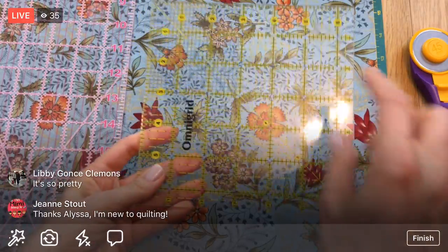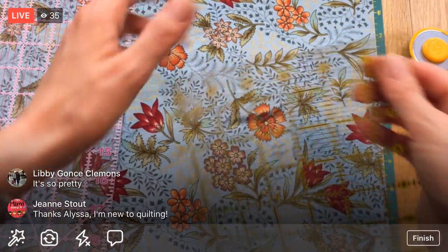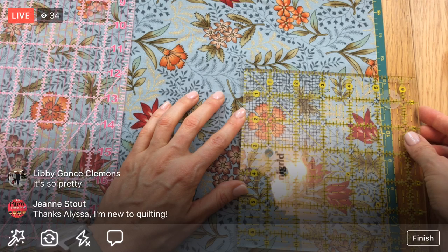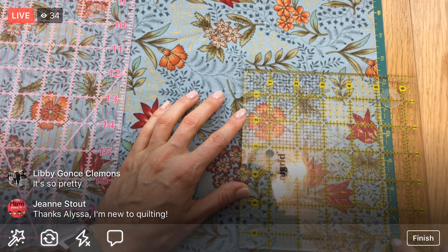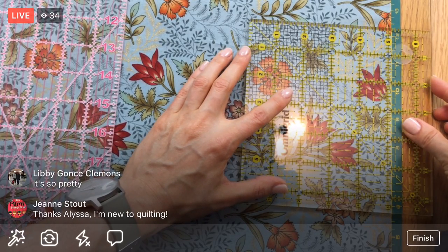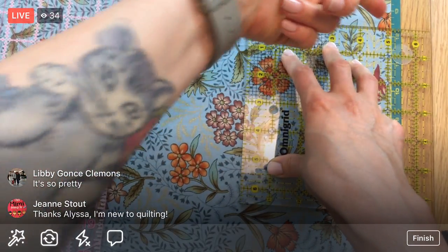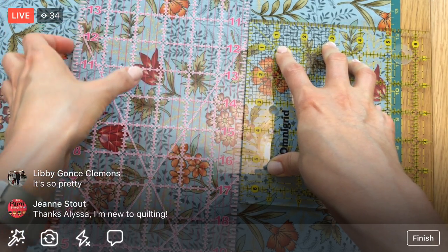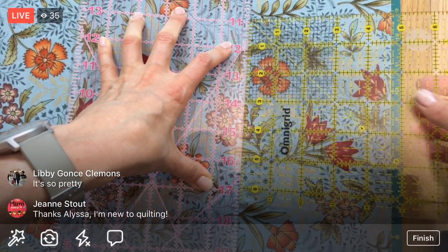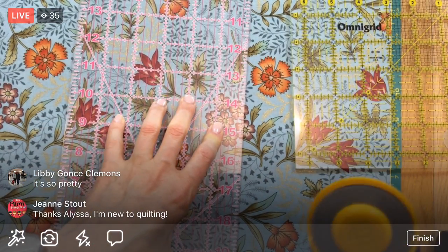I'll scooch down for you guys - sorry about the light glare. One, two, three, four, five and an eighth. I always double-count because even though the ruler says five and an eighth I have to verify. Butting that right up against there - this way I don't have to move my fabric around to get that left cut. Five and an eighth - freaking out again! Double-check... yes, five and an eighth. I just need one cut.